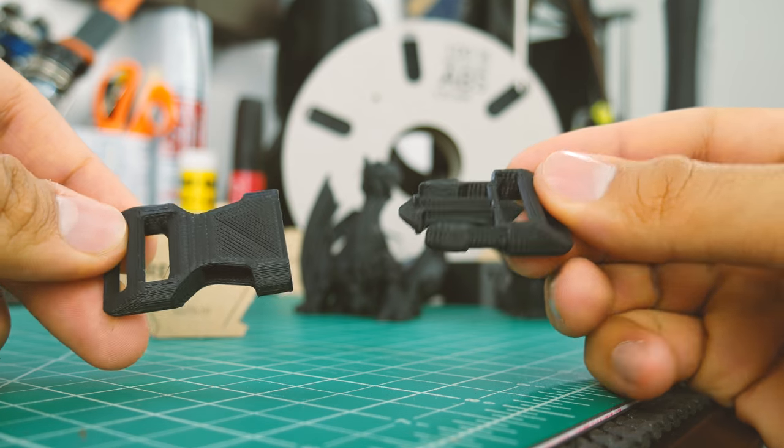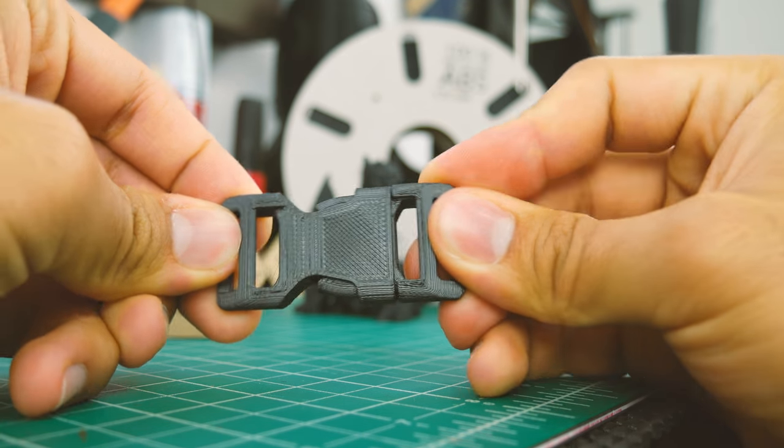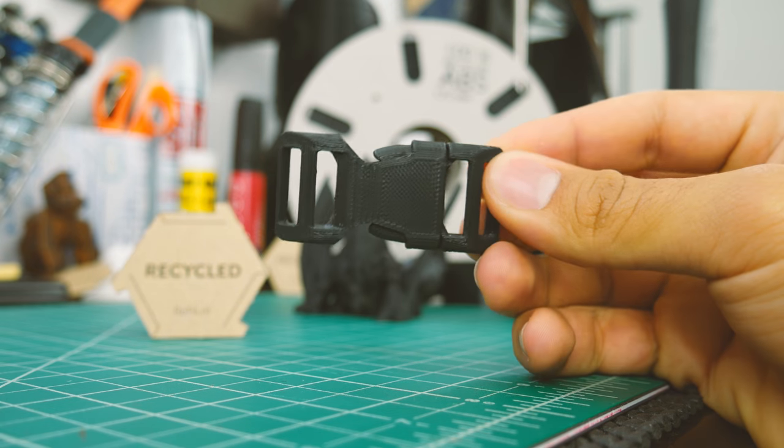Finally, I printed this buckle, which can be useful to secure things in your projects, and it's made out of ABS, so it will handle some wear and tear.